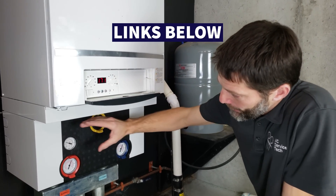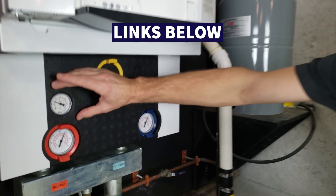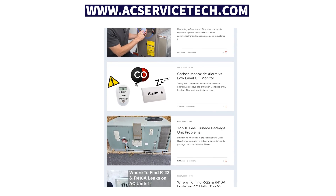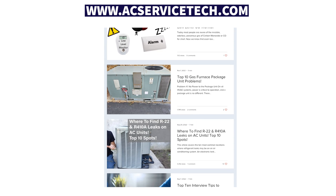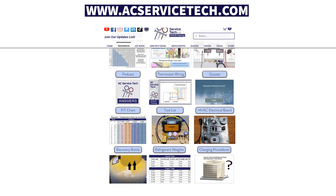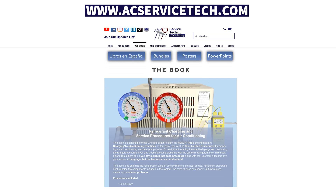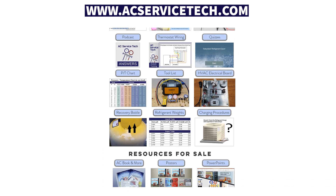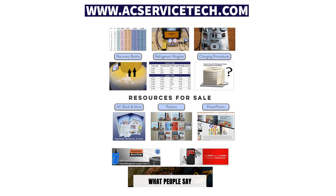If you want to learn more about boiler components and their operation, make sure to check out some of the other videos linked in the description below. If you want to learn more about HVAC, check out our website at acservicetech.com where we have quizzes, articles, and HVAC books for refrigerant charging, mini splits, and other various resources. Hope you enjoyed — we'll see you next time at AC Service Tech channel.